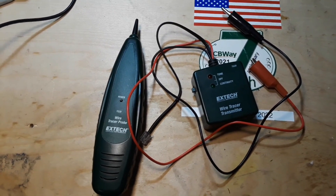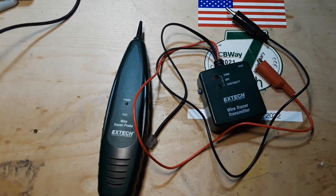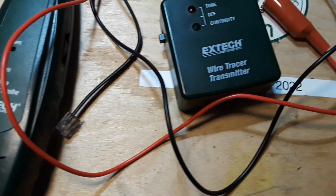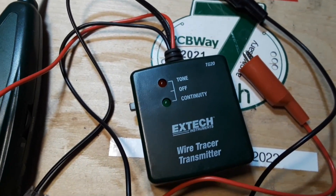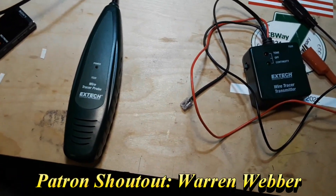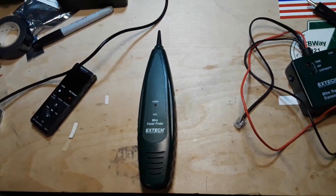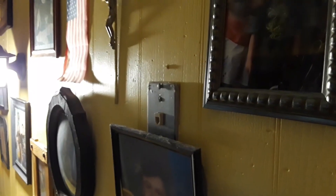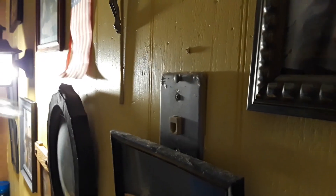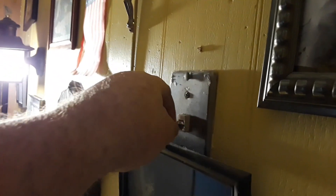Hey, what's happening guys? Here is a unique tool that you may be familiar with depending on what type of career you've had. This is a wire tracer transmitter and its receiver, and they allow you to find a wire in a house or a building. Let me demonstrate — we're here in my kitchen, and here's a telephone jack. Like most of you, I've gone all cellular, so we plug the toner and tracer in.